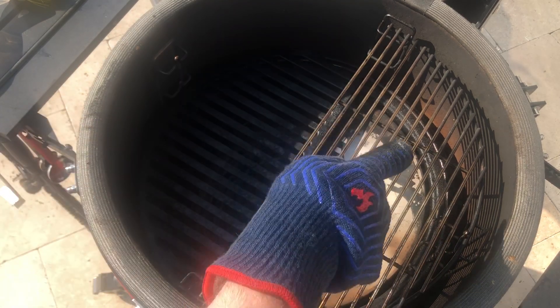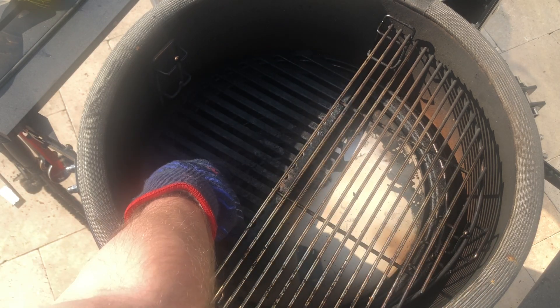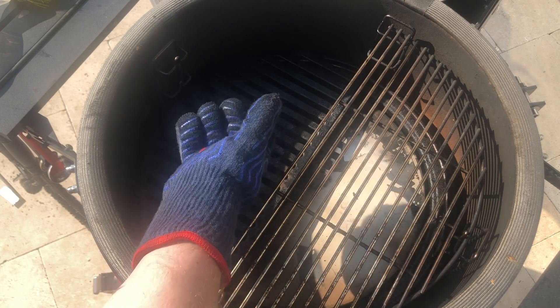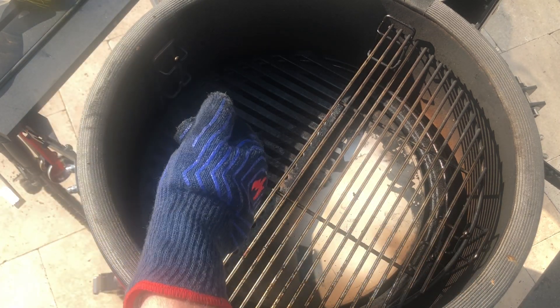So we're gonna get some indirect cooking done on this side, and then when we're ready to sear the chicken wings we're gonna place them down on the cast iron grate which is closer to the fire. In theory it'll get nice and hot and we'll get some nice charring on the outside of the chicken.